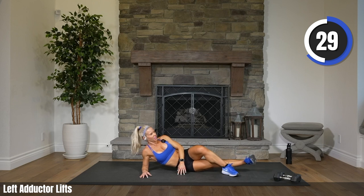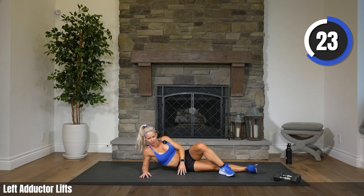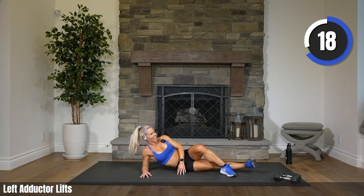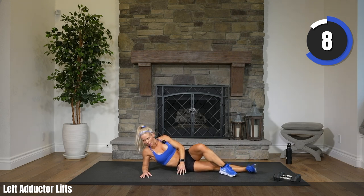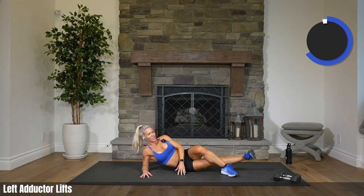30 seconds to go, let's go. Keep going, keep going. Let's do it, Jelani. 15. Come on, Cece. 10. Go, go. Five, three, two, one. Rest. Nice work. That was a killer.